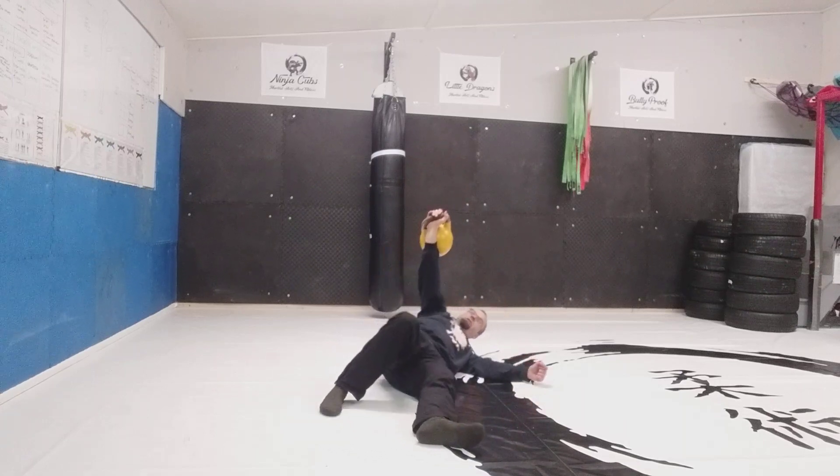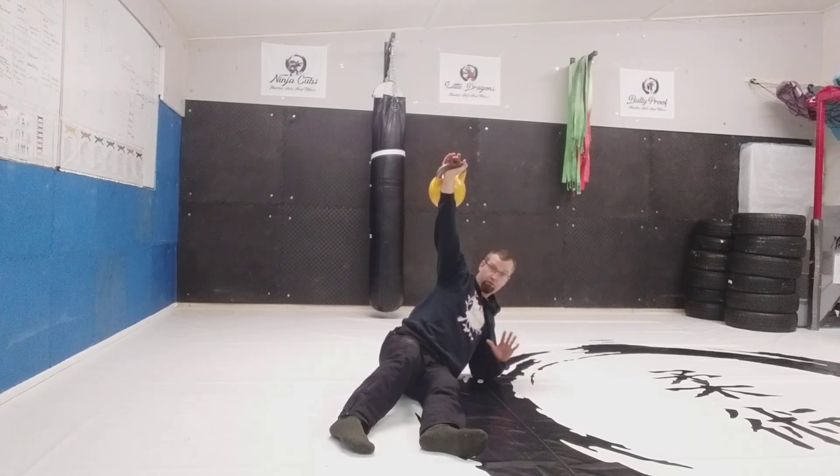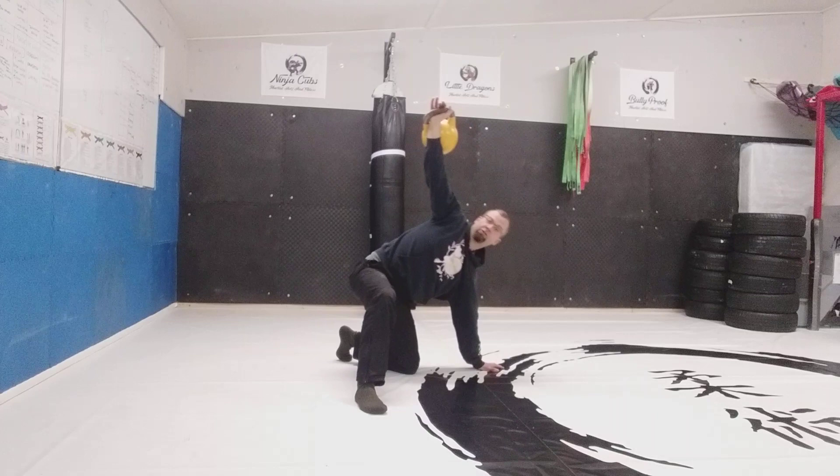What you want to be able to do is move into each position and stay there as long as you need to. It should be very broken — it's not flowy at all. Get into the position, stabilize. Get into the position, stabilize.